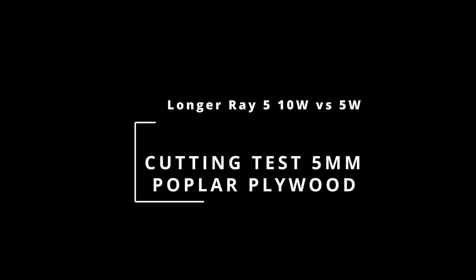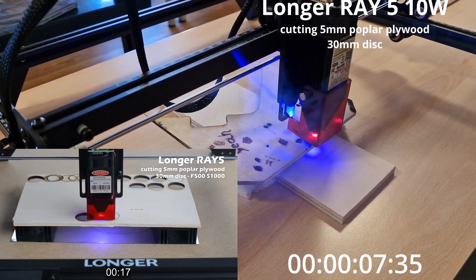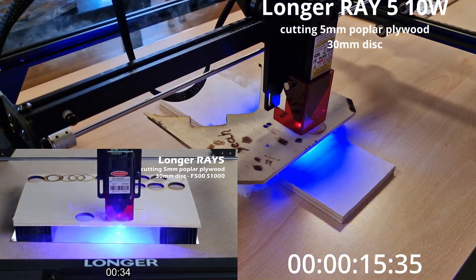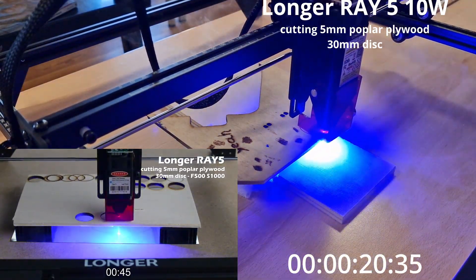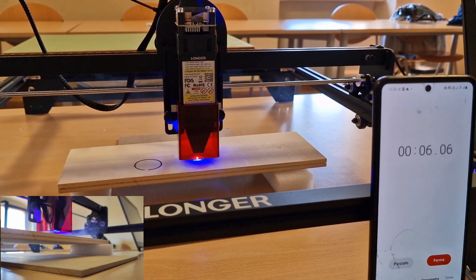This is the standard test performed by Diego in every machine test, using a speed of 500 mm per minute at full power. During the test we make a comparison with the Ray-5 at 5W power already tested. As we can see, we move from 50 seconds to more or less 20 seconds — a great improvement. We also try to cut 10mm thickness with a reduced speed and get the cut in only 4.5 passes.